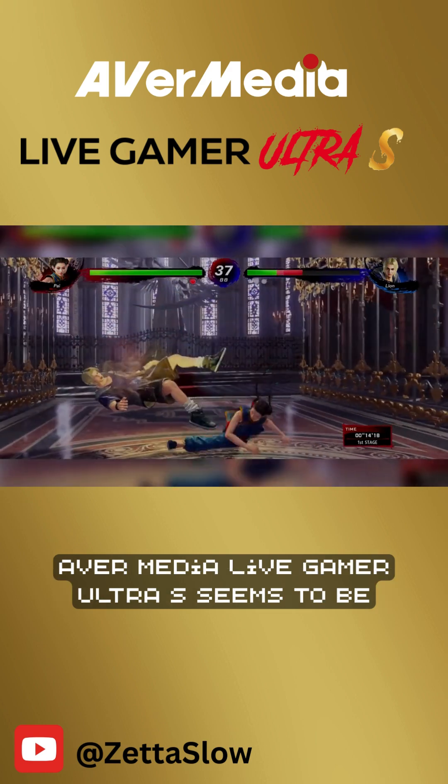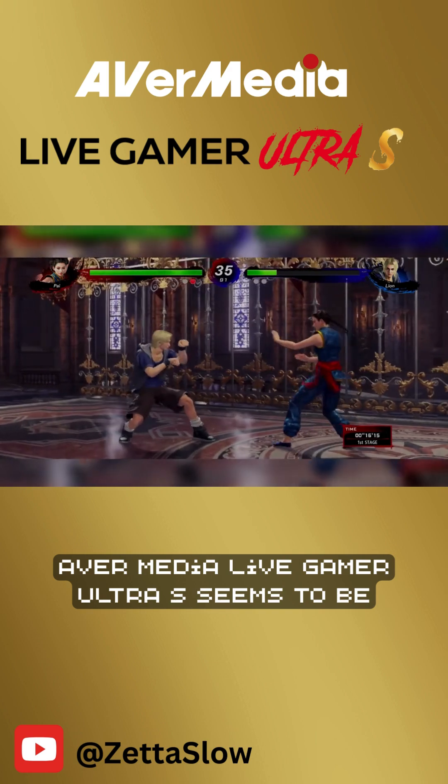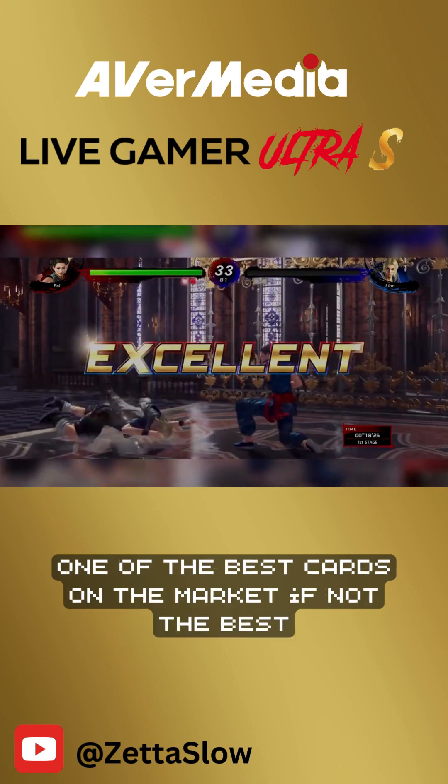And with all these things, the AverMedia Live Gamer Ultra S seems to be one of the best cards on the market, if not the best.